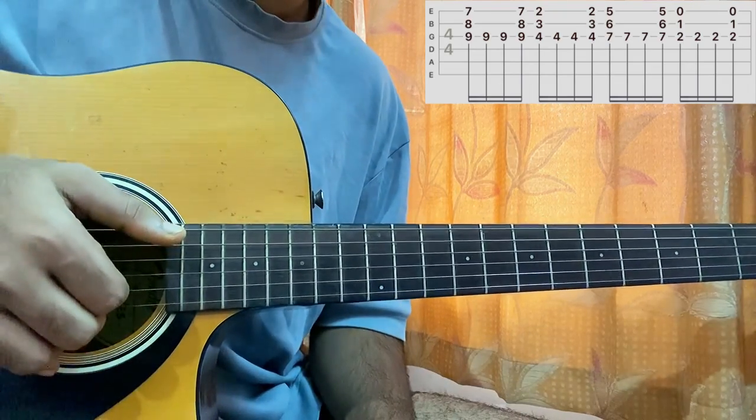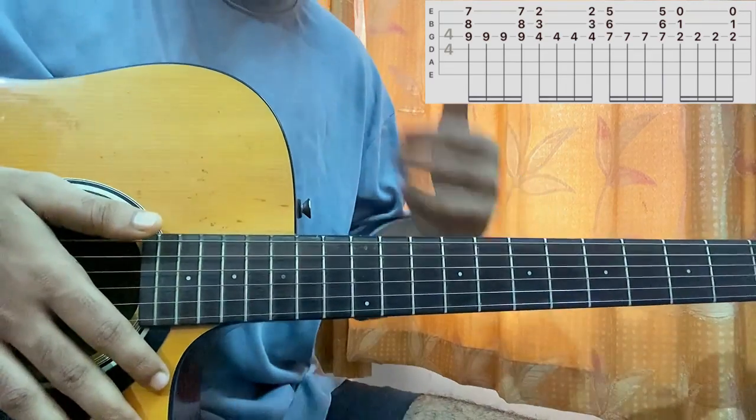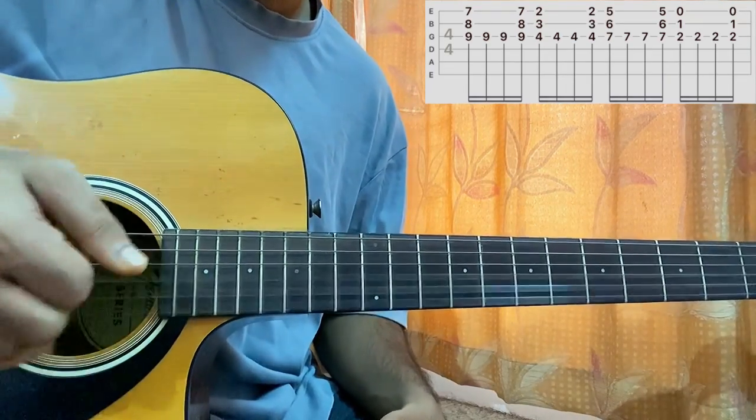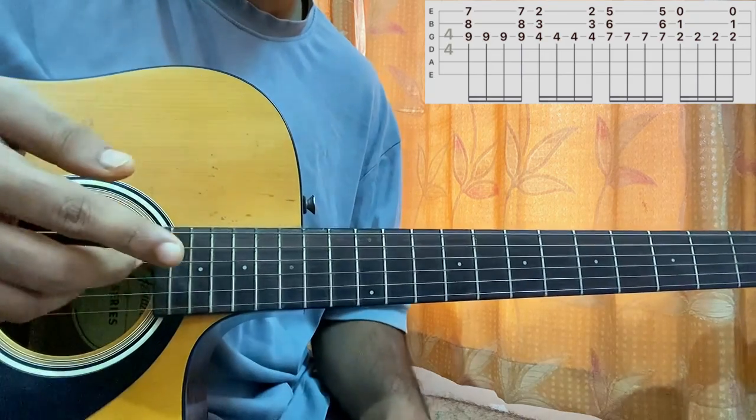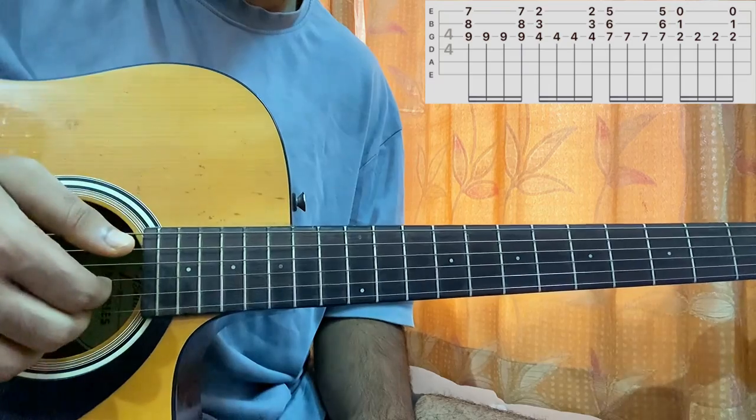It sounds like this. Now to spice things up, I do add a bit of this strum which is basically when I pluck every string, but it's more like one after the other — kind of an arpeggio. It goes like this.